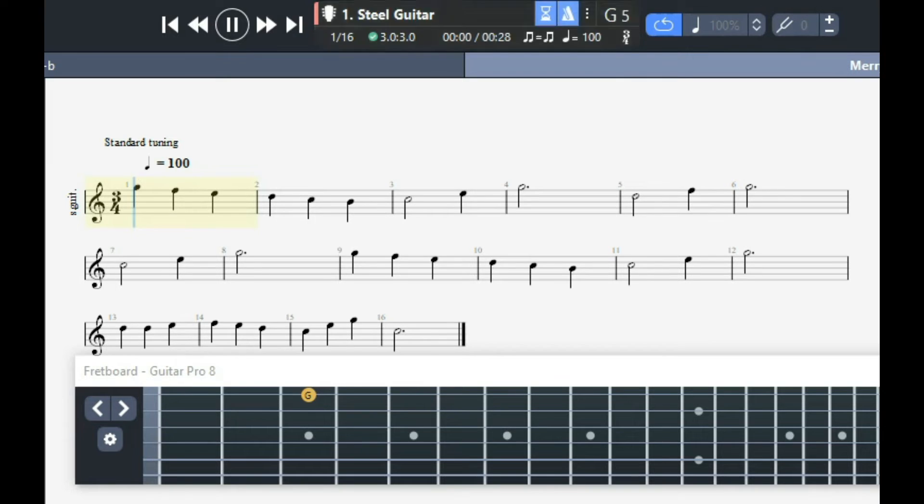And just to see what it sounds like at 100 beats per minute, this is what it would sound like at 100 beats per minute. One, two, three. [Song plays] All right, there is Merry Men at 100 beats per minute.